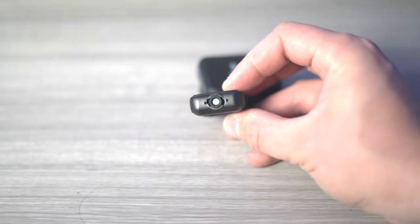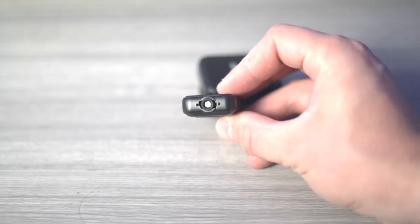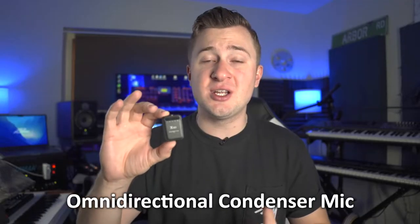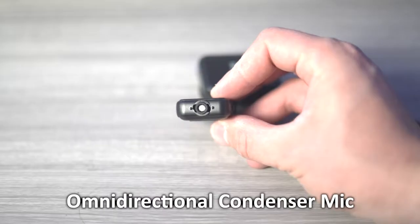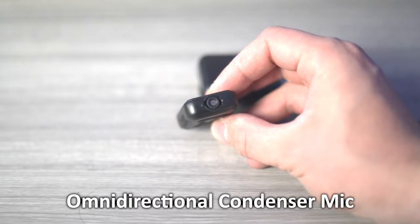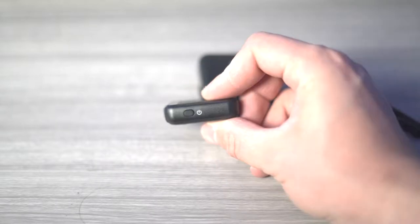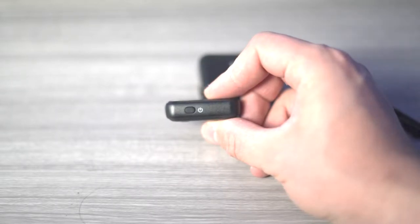The X-Vive U6 Compact Wireless Mic System is a new product from X-Vive that features an all-in-one, completely wireless clip-on transmitter. This tiny little transmitter features a built-in studio-quality omnidirectional condenser microphone, which means no matter how you position it on your clothing or how you rotate your head, you're going to get great sound. Also on the little transmitter is a dust-covered USB charge port, an LED display, and a power button, which doubles as a channel select switch.